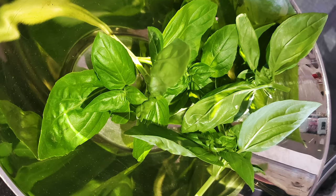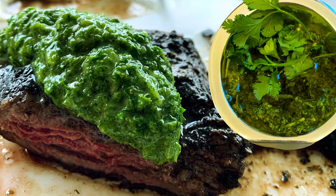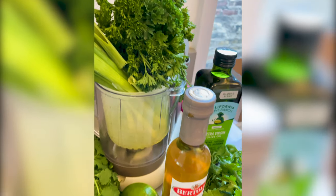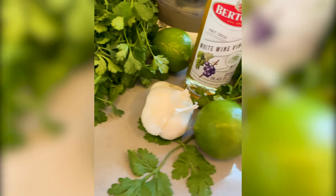But some people don't like cilantro, so if you want to use parsley and basil, use it exactly the same. Just make sure you press down the basil leaves so that you have the same amount and you get enough chimichurri.